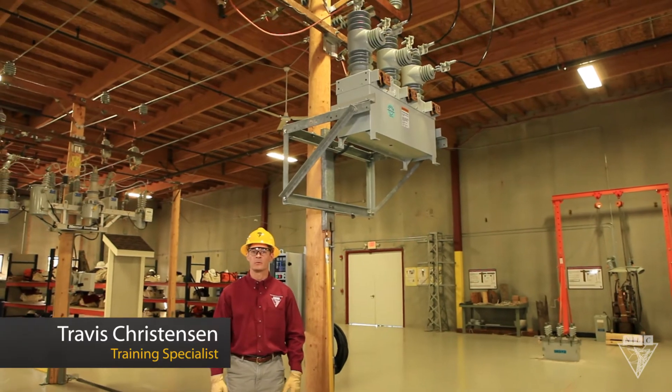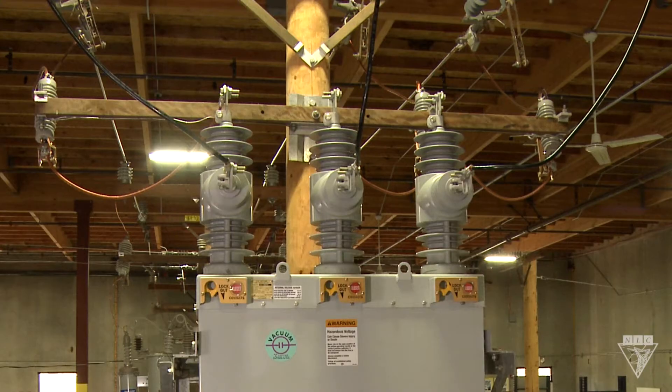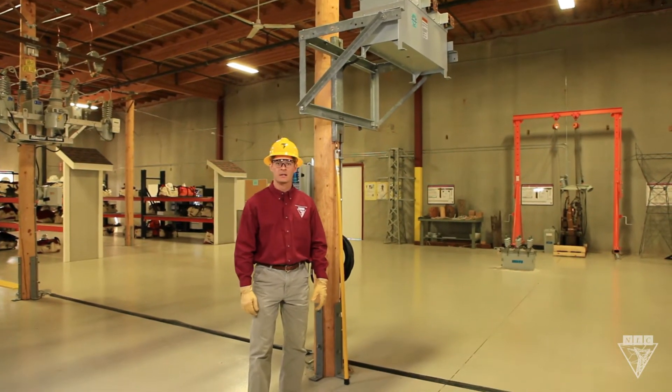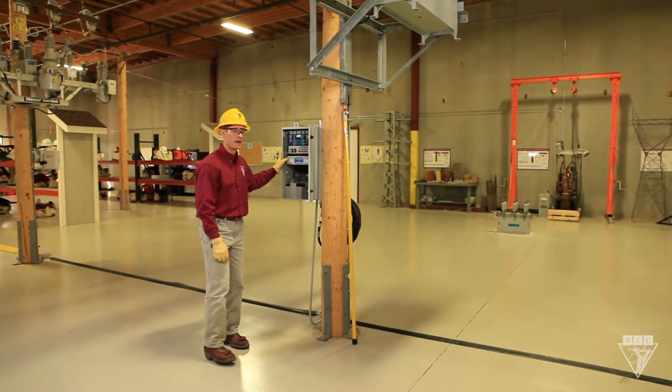Let's take a look at how to operate this Cooper recloser. It has three single phase reclosers that operate as one unit. It can be operated remotely by SCADA, manually with a hot stick, or locally using this control panel.